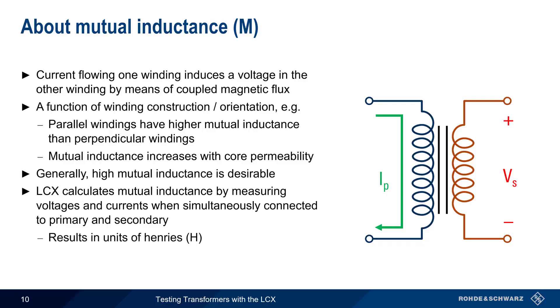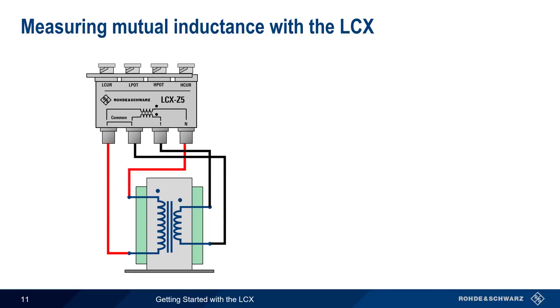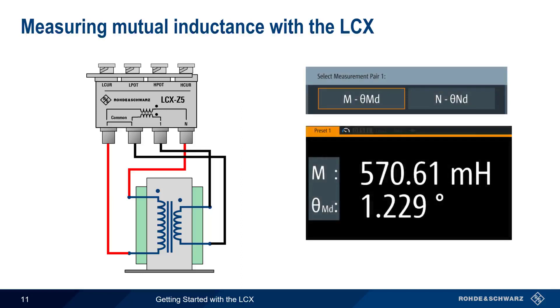The LCX calculates mutual inductance from measurements of both voltage and current made while simultaneously attached to both the primary and the secondary. The results are given in units of Henrys. Since mutual inductance requires measurements at both windings simultaneously, our test setup is the same as before, with the LCX Z5 connected to both sides of the transformer. We select Mθmd from the available measurements, and the LCX computes the mutual inductance — here approximately 571 mH.